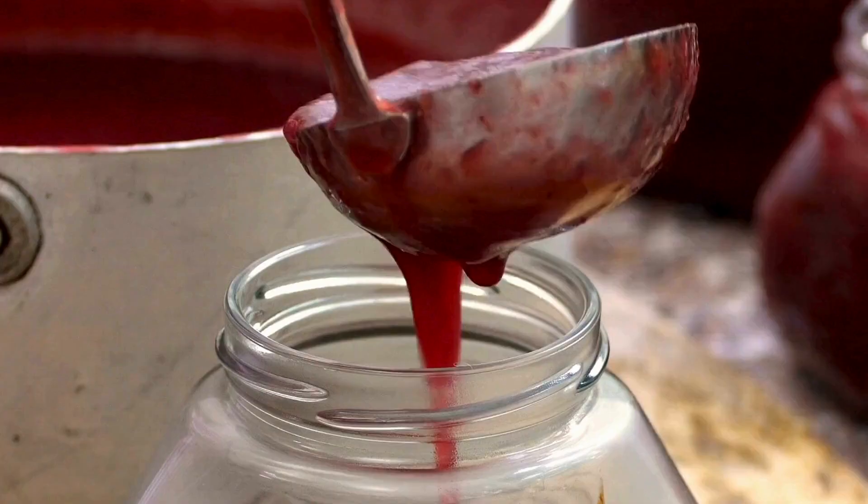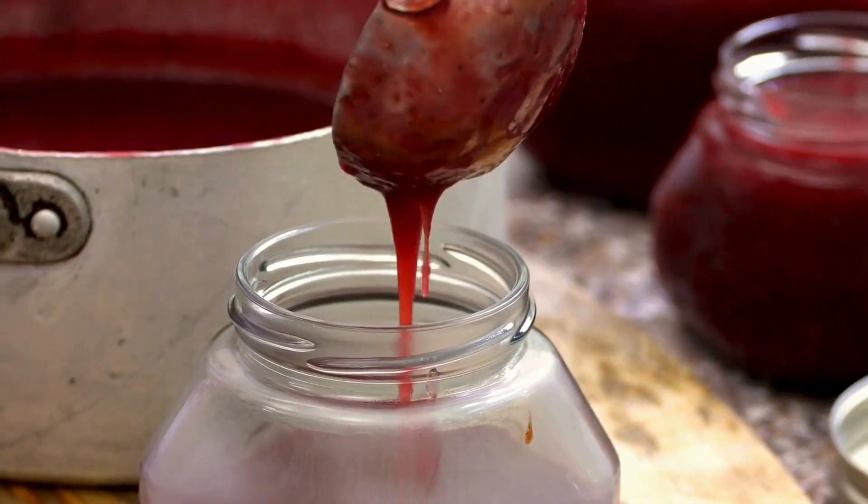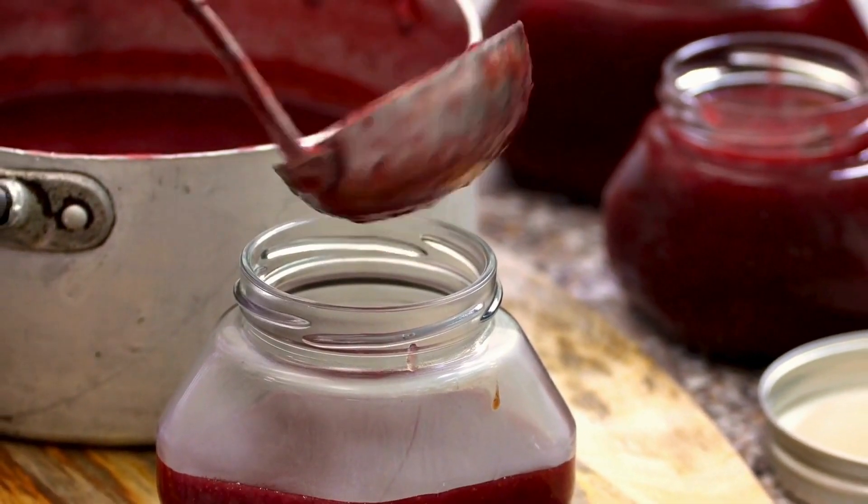Step 6: Fill the jars. Once the jam is cooked through, carefully ladle it into your sterilized jars, leaving a little space at the top. Wipe away any spills.